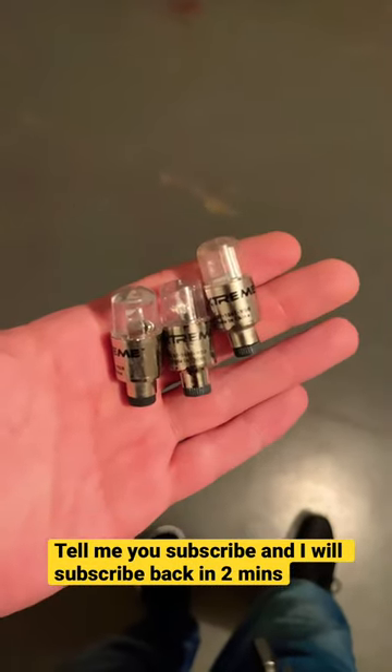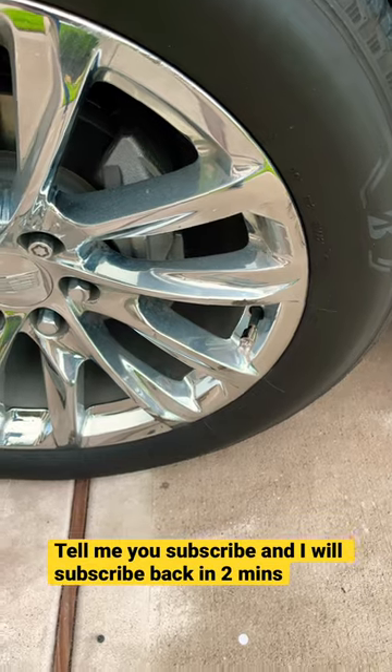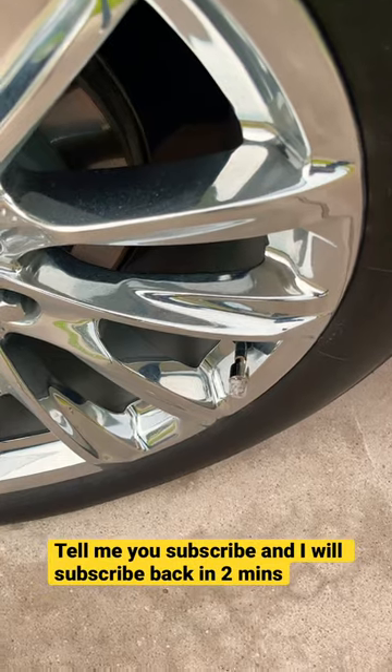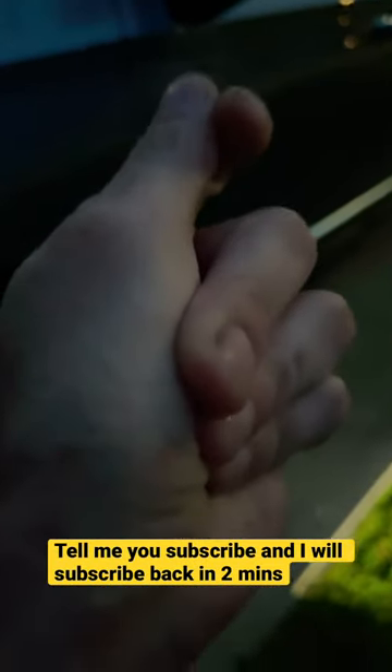Just to show you guys how bright they are, let's turn off the lights. That is awesome! And just to show you, we have all four set: one, two tires, third tire, four tire. And just like that, it's nighttime.